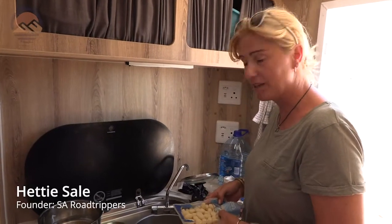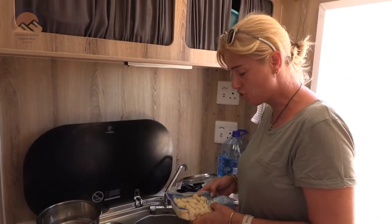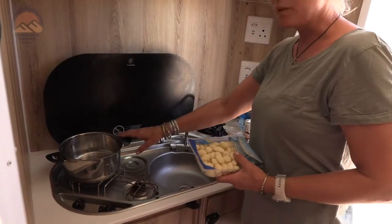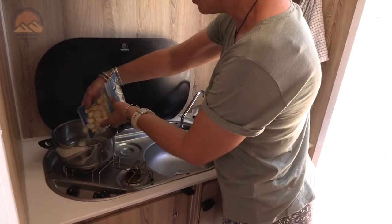Hi there! We stopped on the side of the road and we're gonna do a quick road stop lunch. Today we're doing some gnocchi. My pot is boiling with some water and some salt in it, and we just put that in.